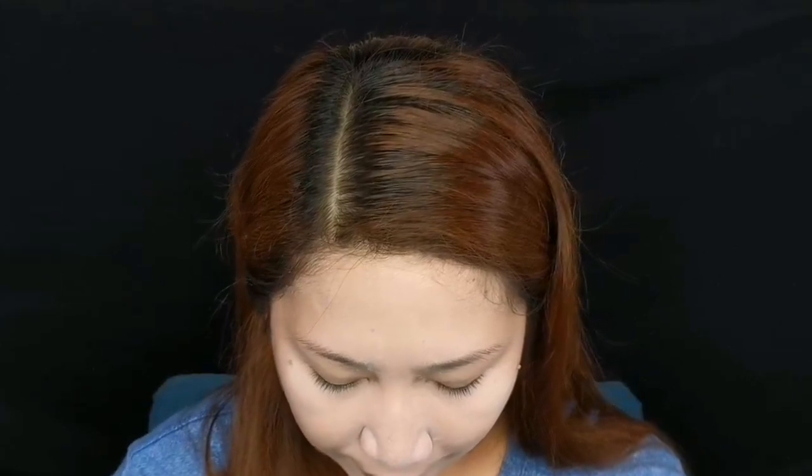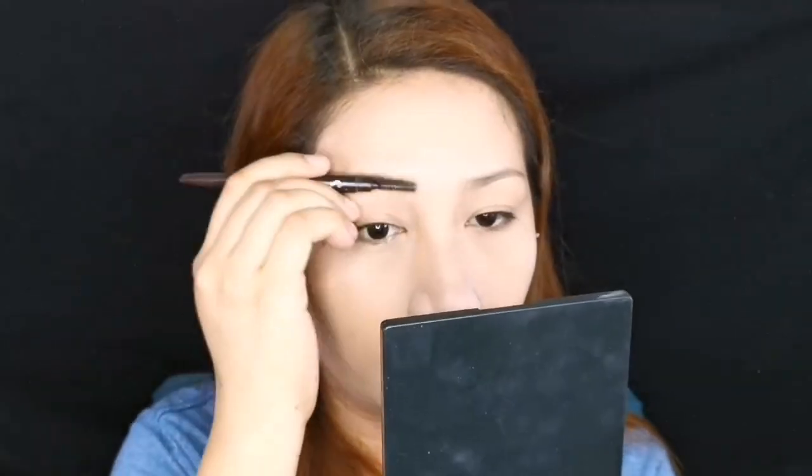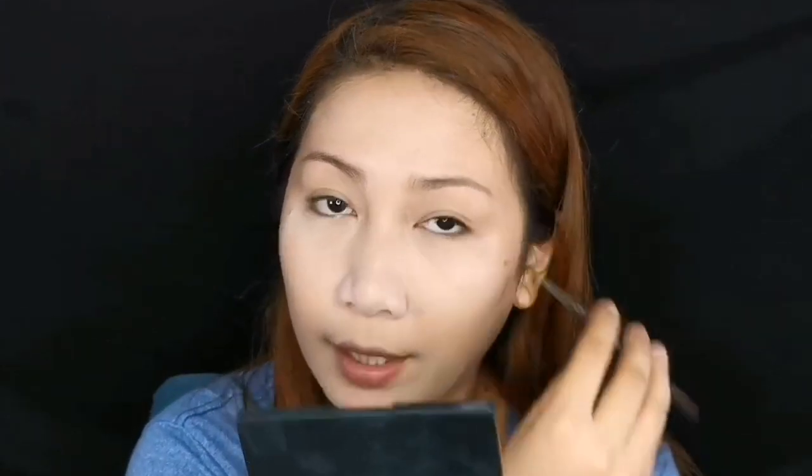Alright, let's move on to the eyebrows. While the powder is still baking, let me grab my mirror. My favorite and most affordable product for eyebrows is this from Etude House Drawing Eyebrow — I'm in shade number 3. First, you have to brush your eyebrows.